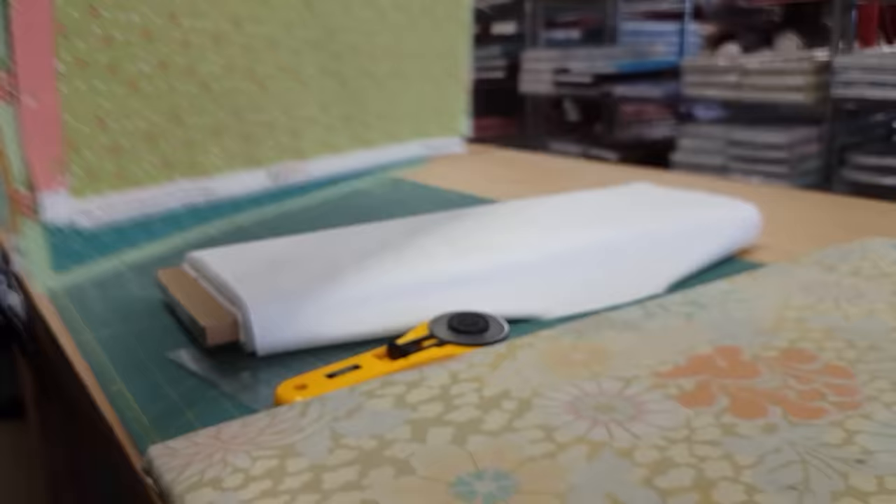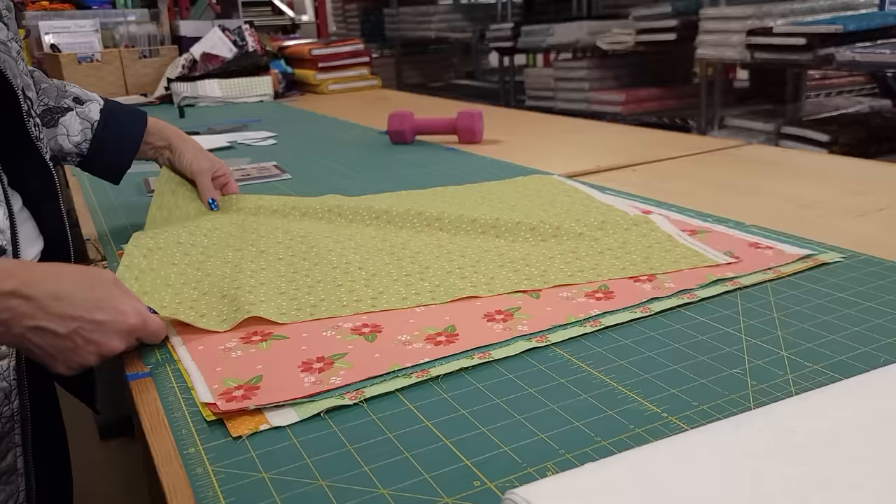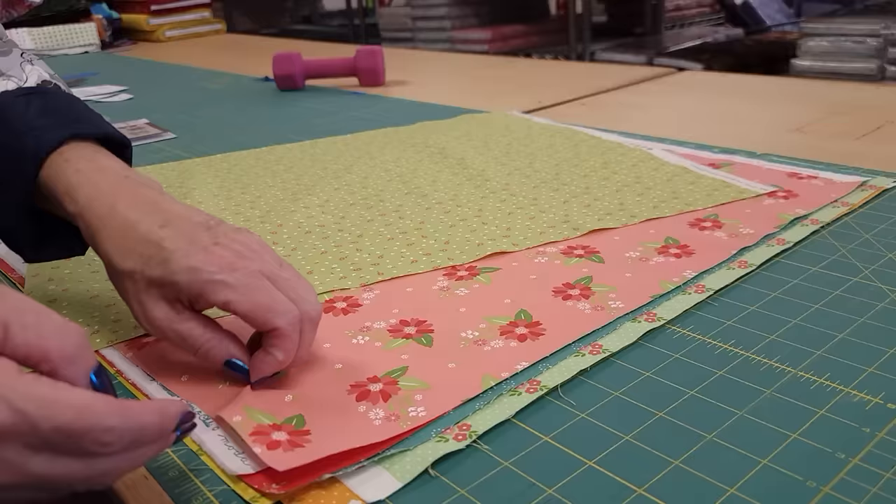You can do all the cutting ahead, but what I'm going to do is cut one block at a time. It won't really take any extra time to cut it that way, and this way I can pick the fabrics I specifically want in each flower.